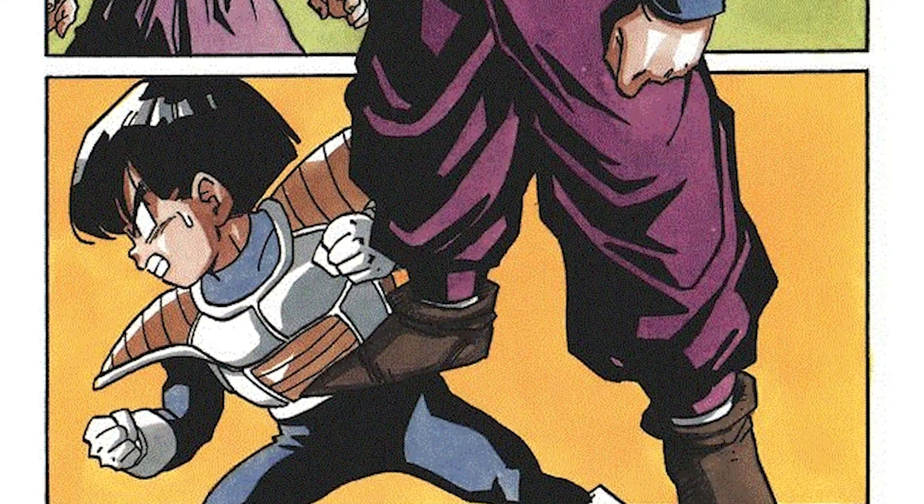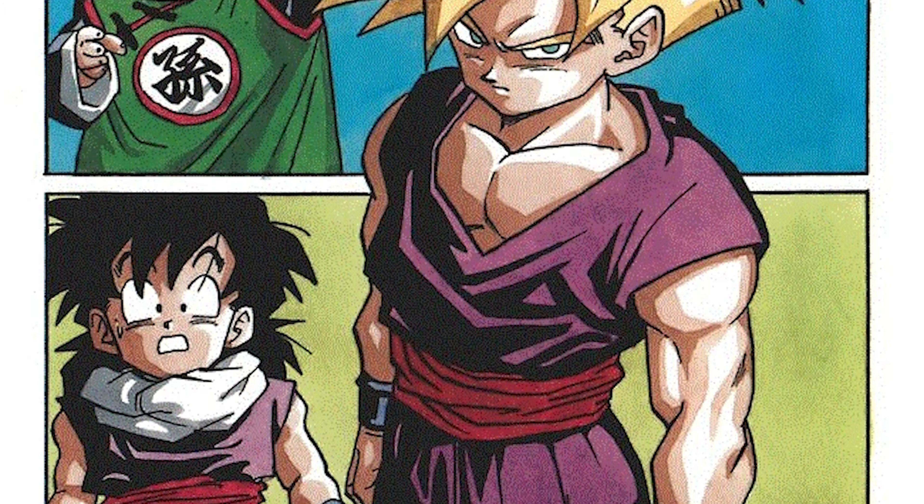With all the Ichiban Kujis that came out back to back, it's time to take a little bit of a break on that and go back to Solid Edge Works. As I've said in some of the last Solid Edge Works videos that I've done, I've been in a bit of a redemption arc for the series. Today, we're going to be doing a fan favorite — Gohan, particularly Gohan in his youth from the Cell games.